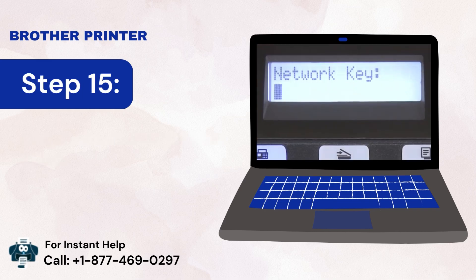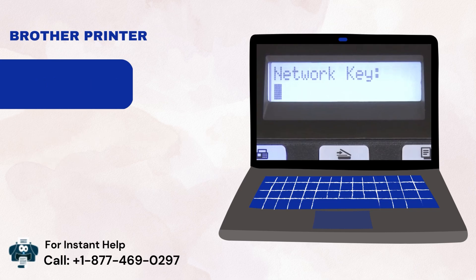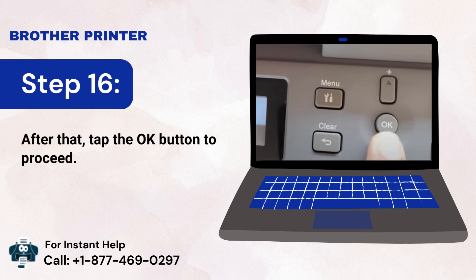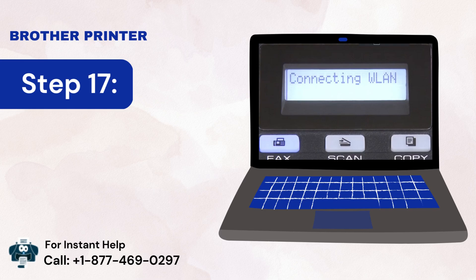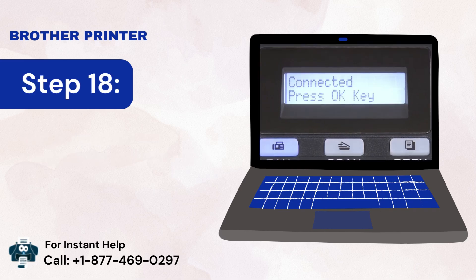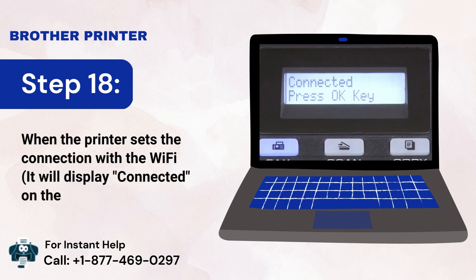Step 15: Provide the network key when prompted. Step 16: Tap the OK button to proceed. Step 17: The machine will automatically connect to Wi-Fi. Step 18: When the printer establishes the connection, it will display 'Connected' on the screen.